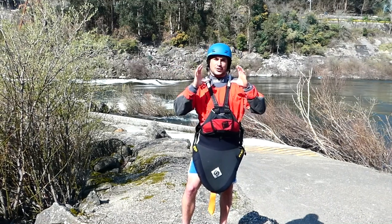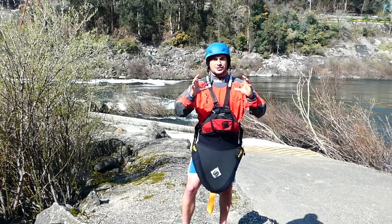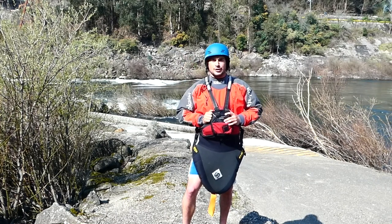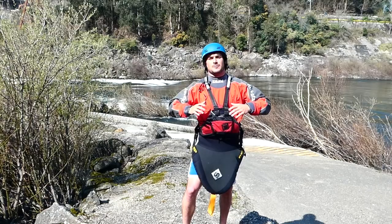Hello everyone, this is Kim Fontenet. Thank you for tuning in to this tutorial series. Today I'm going to give you three tips on how to turn your roundhouses into big air blunts. Here we go.